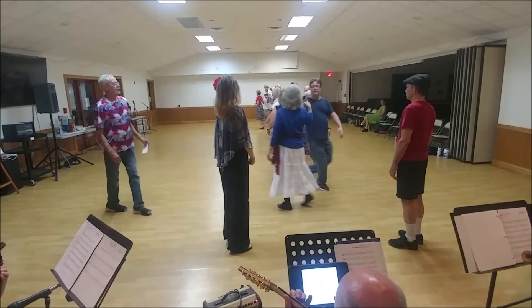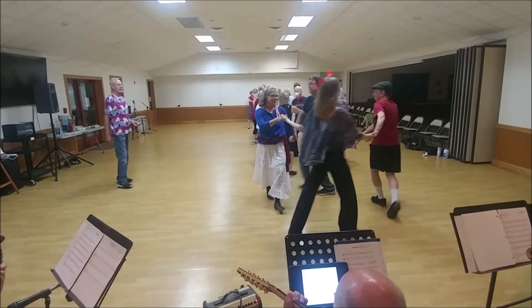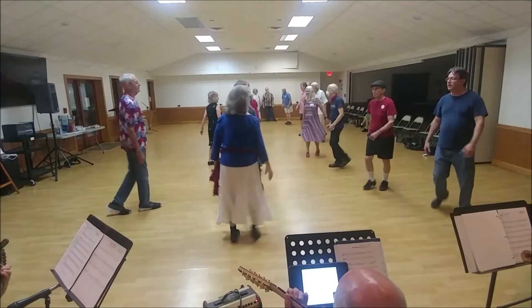Last time. Circle left and back to the other way. With your neighbor, step and length. On the diagonal, balance. Single file halfway counterclockwise.